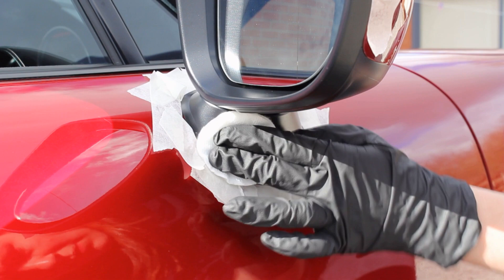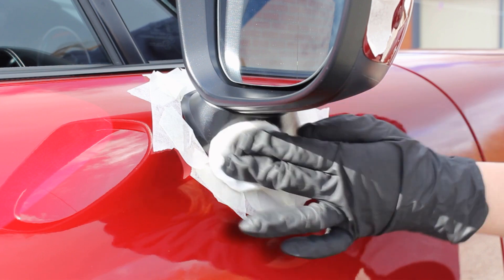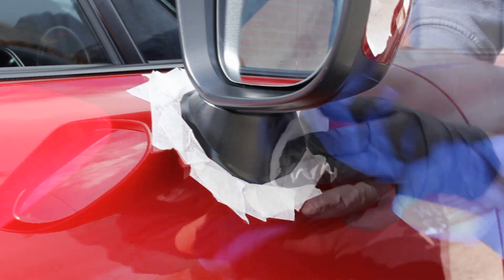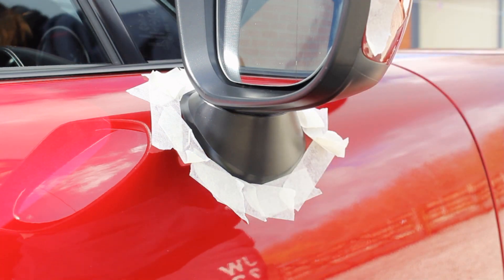I did tape up some areas where I knew it would be hard to avoid getting product on the paintwork. It's not a disaster if you do get some on the paint — I tried it on a small inconspicuous section and it buffed off very easily with a microfiber towel without any problems. That said, do get it off with a microfiber as quickly as possible.